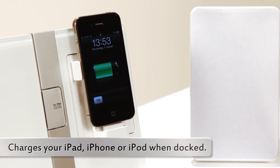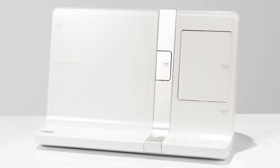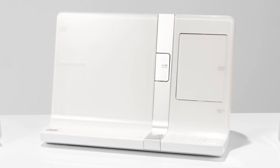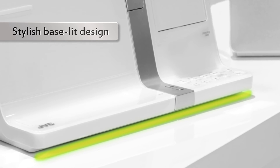Thanks to the elegant and slender design, the docking connections are invisible when using iPad, iPod and iPhone. The stylish lighting gives a floating appearance.